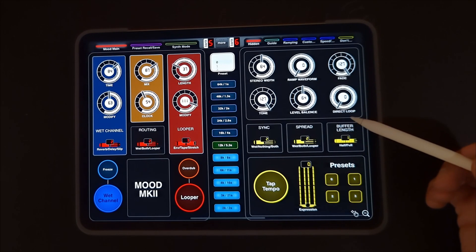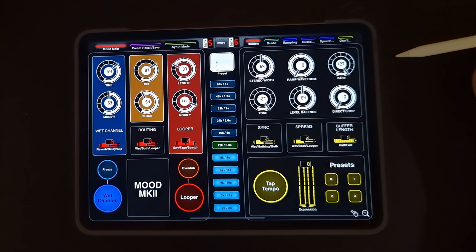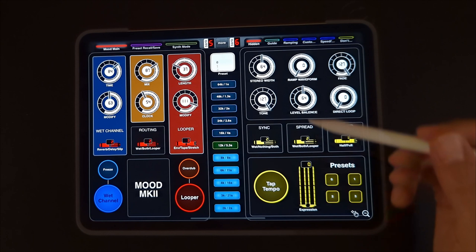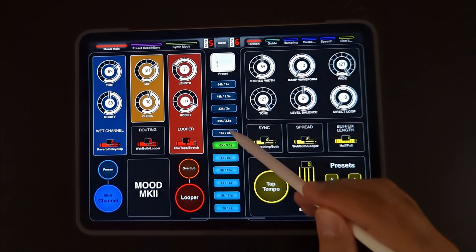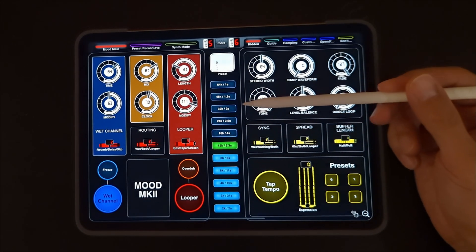Here's a quick walkthrough of the Bluetooth MIDI wireless remote I created for the Mood MK2 using MIDI Designer Pro. I've got familiar controls here — it's currently on delay mode. If you use this toggle, you'll notice the clock also changes. I've referenced the sample rate throughout, so that's pretty handy.